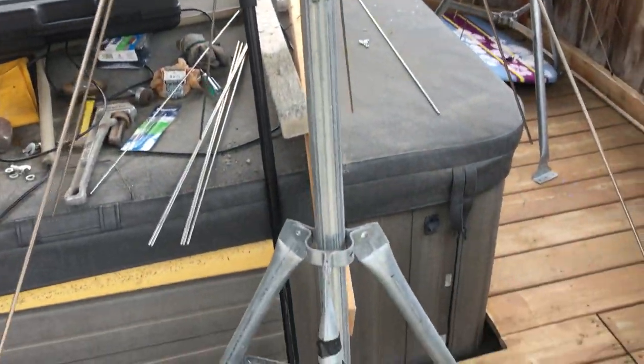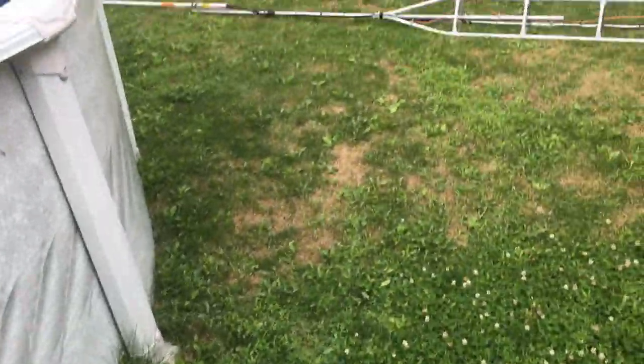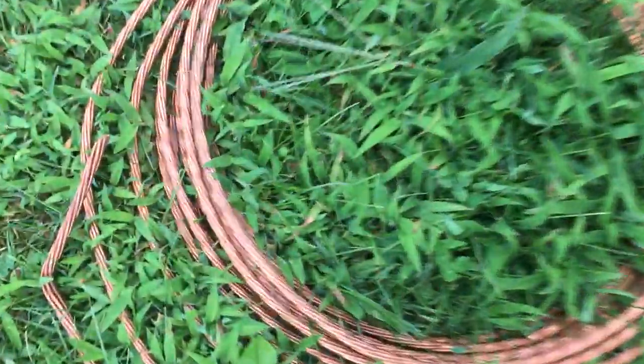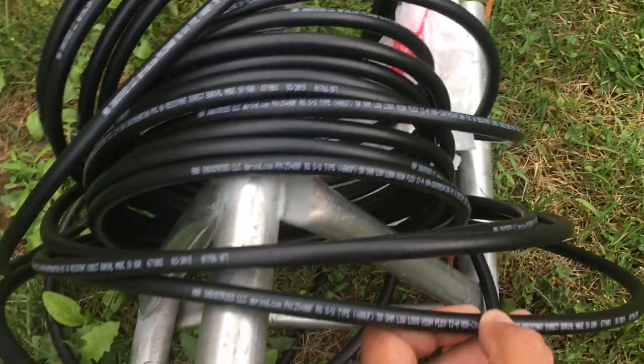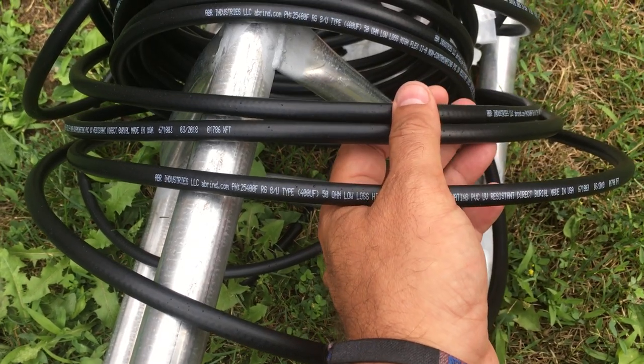Here's a disc cone and another one. And here's the third piece. Number three gauge ground wire. This is a new coax — I think ABR. It's equivalent to the LMR-400.